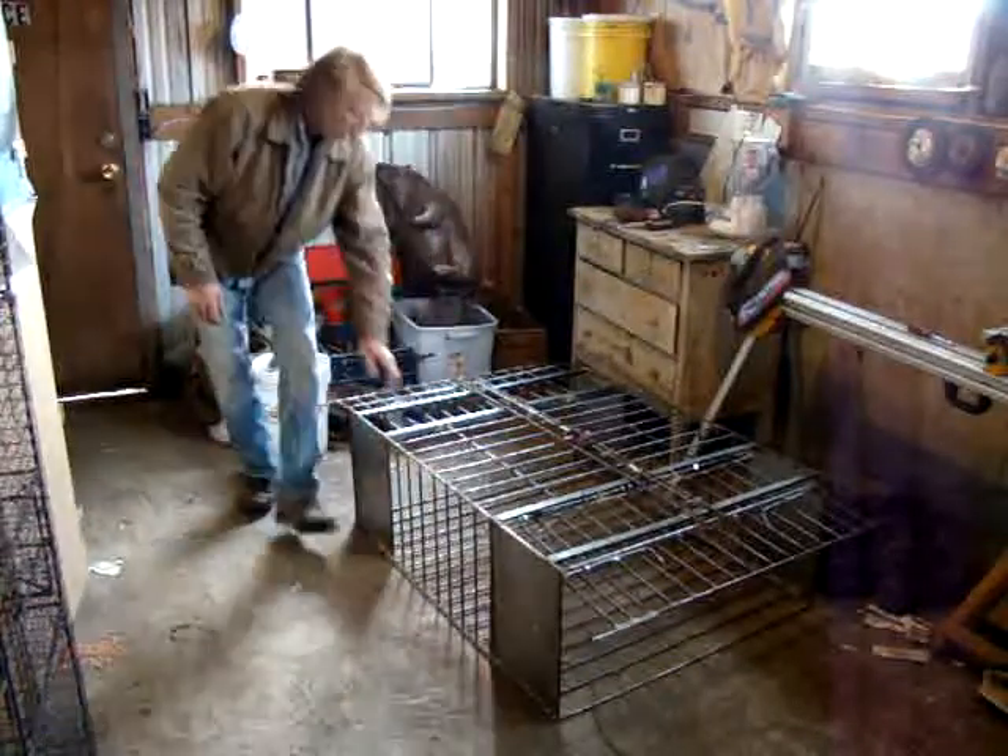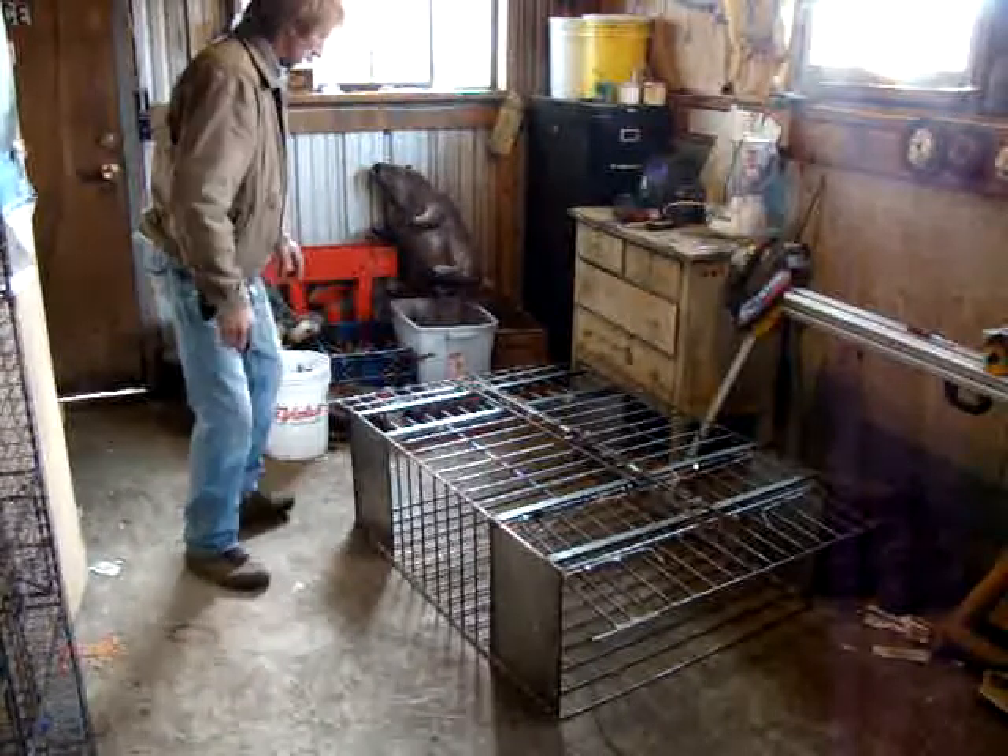Now we've got it set. The spring-loaded door is pretty fast. We've got Mr. Beaver here.